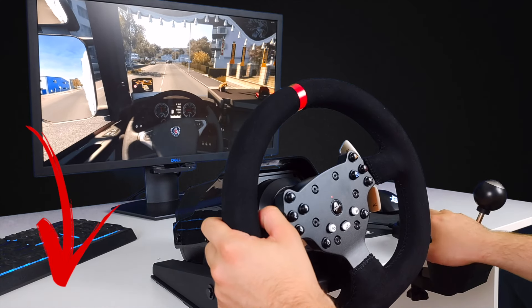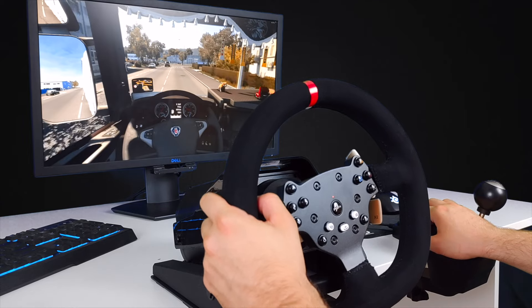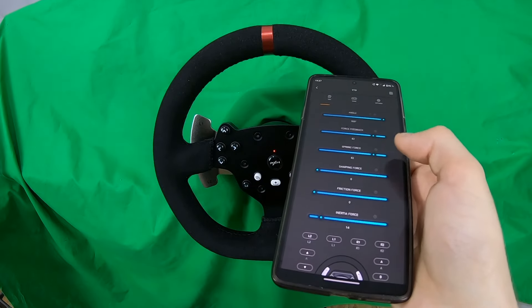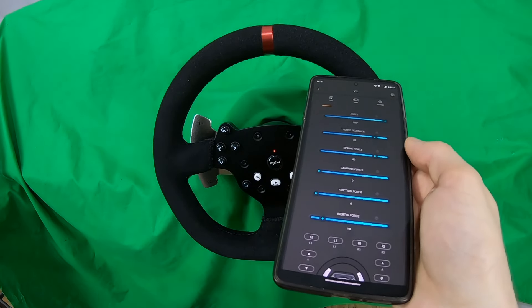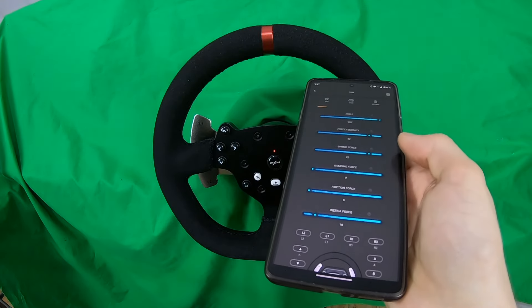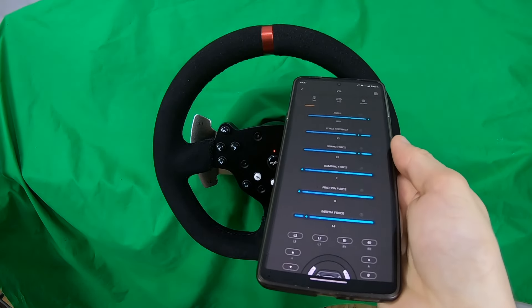I will leave a link to this app down in the description. When it comes to the angle, I set it to 900 degrees to have the most rotation possible. Force feedback refers to the game internal force feedback strength and I usually keep it around 82, and same for the spring force.